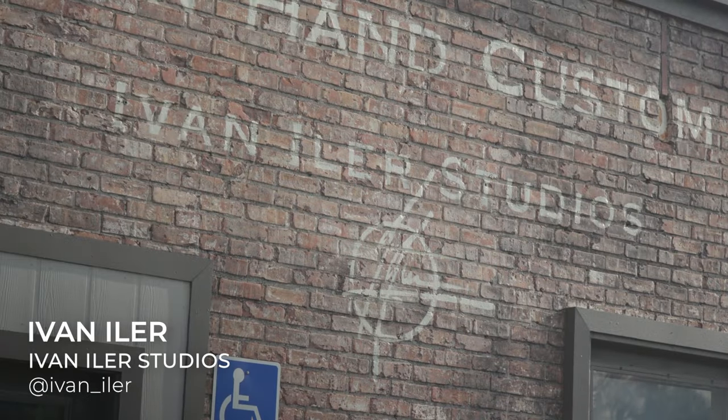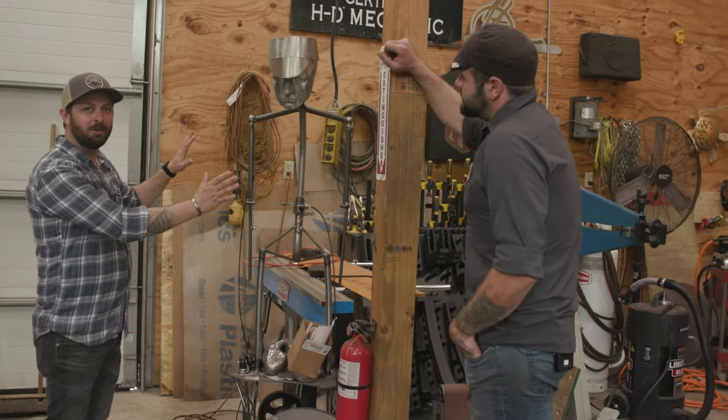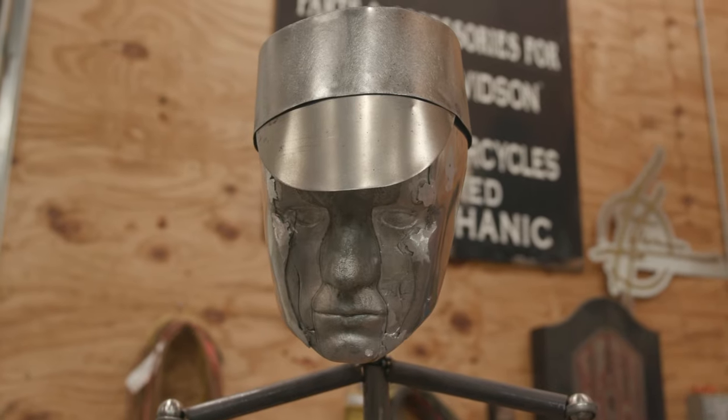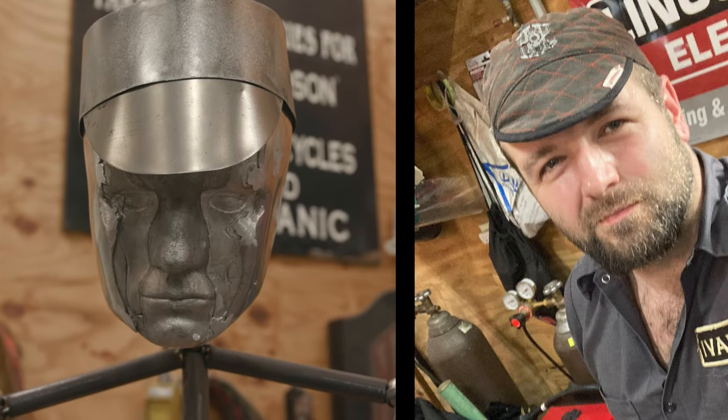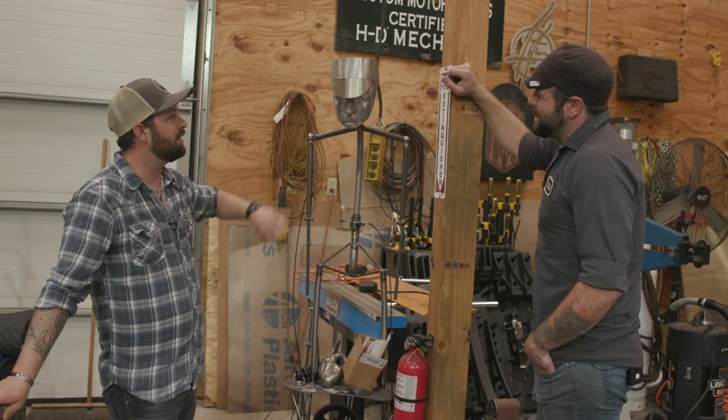Once inside his shop, Ivan showed me this really cool mechanical dude that he is working on. It might look familiar to you — I don't know if you can see the resemblance with somebody here. It might be me, or it might be Ivan. But how was the process of making just the face here?